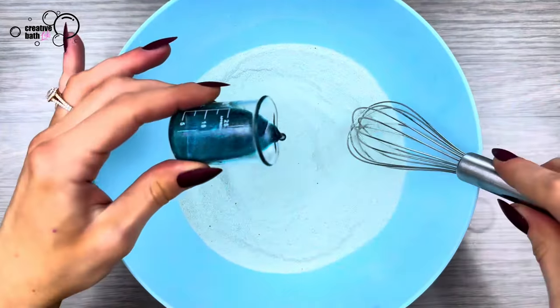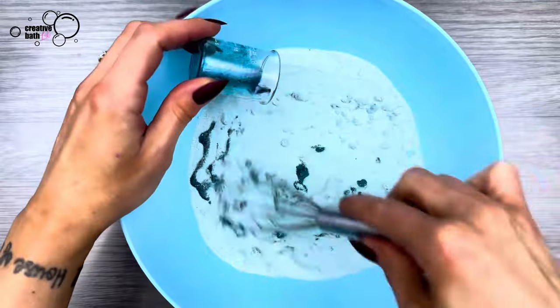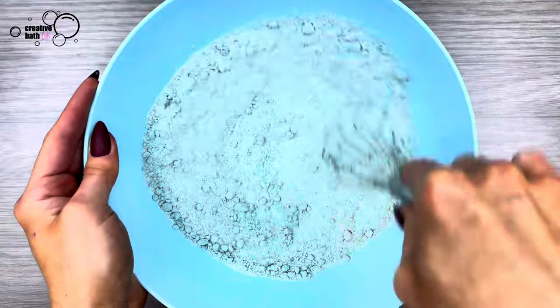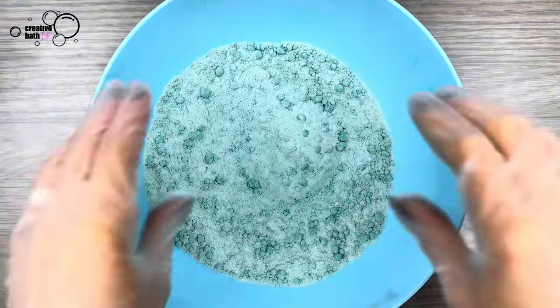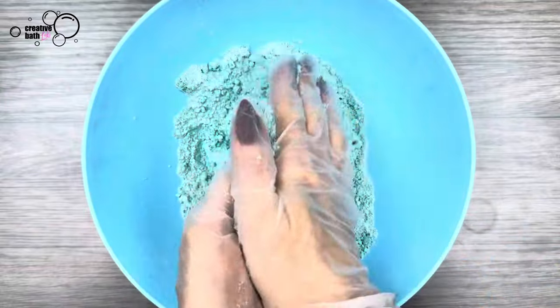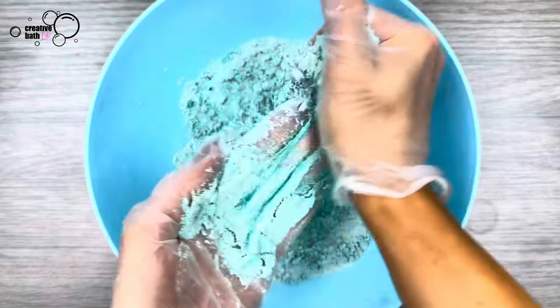Go ahead and add the wet ingredients to the dry and mix it well. Now thoroughly mix, knead, and rub the mixture with your hands to ensure that all ingredients are thoroughly incorporated.